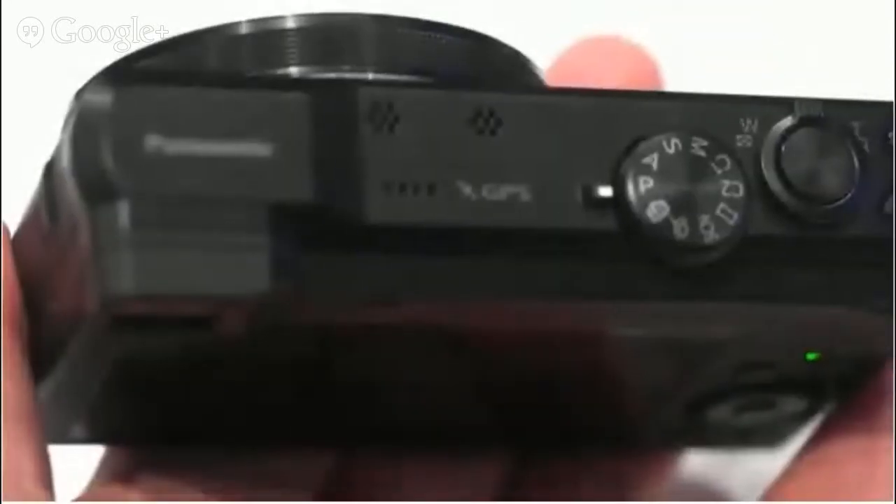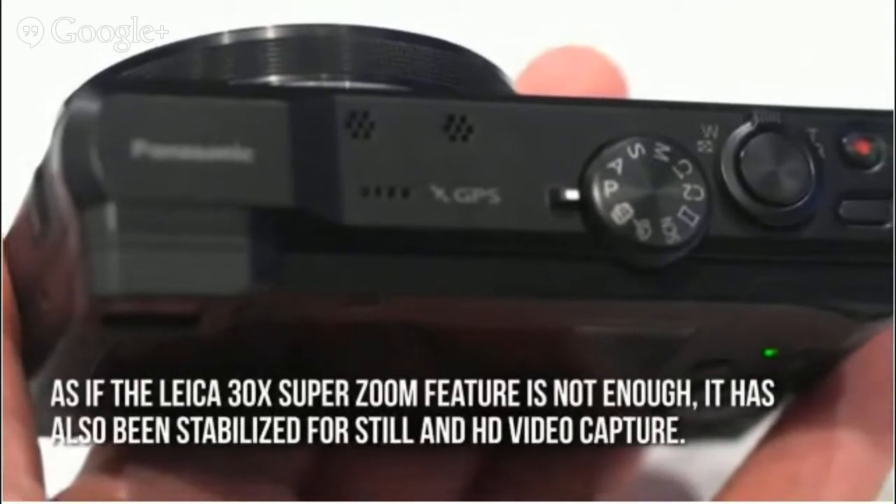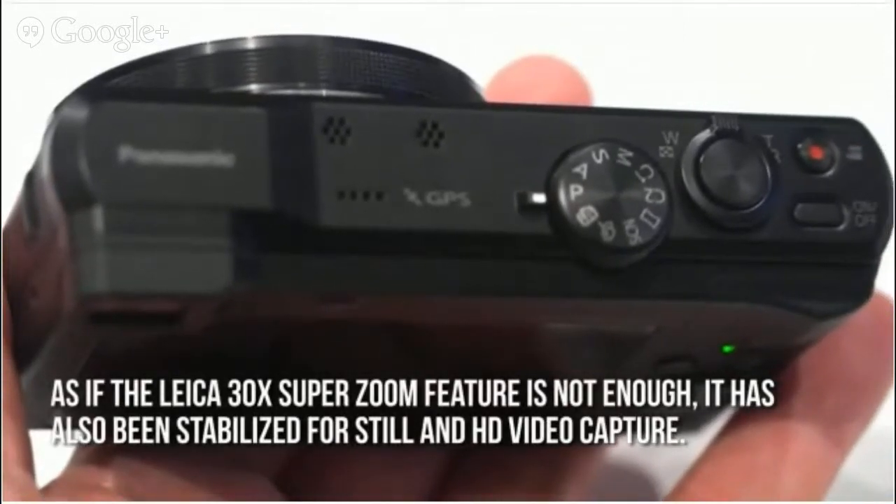Now let's have a look at some of the main positive aspects. As if the Leica 30x SuperZoom feature is not enough, it has also been stabilized for still and HD video capture.